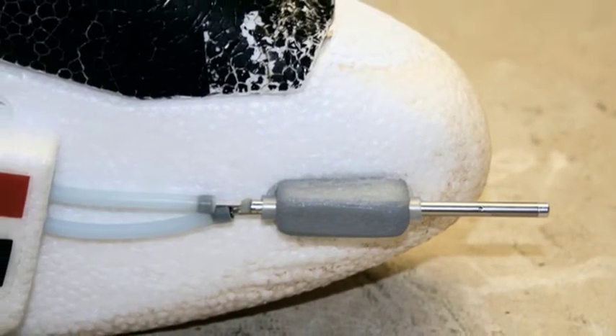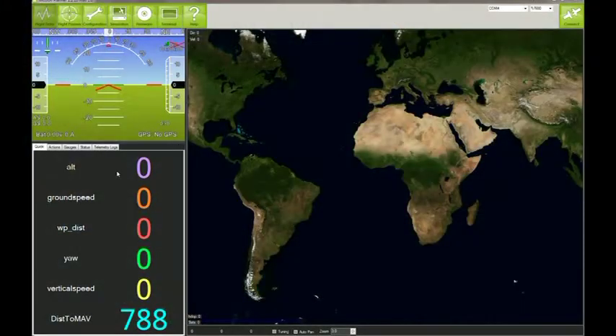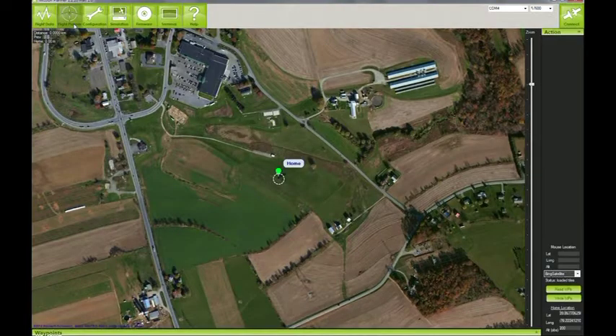Now we'll take a look at the software interface. A number of very versatile pieces of software have been written to allow you to program and, if you wish, monitor your flights. The one I'm using is called Mission Planner. This video is not intended to be a tutorial, so I'll just touch on the basics.